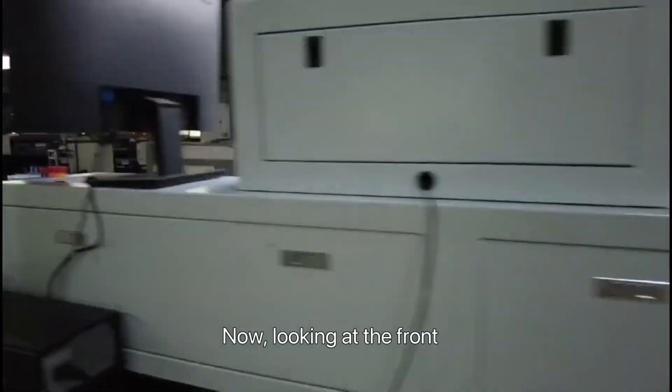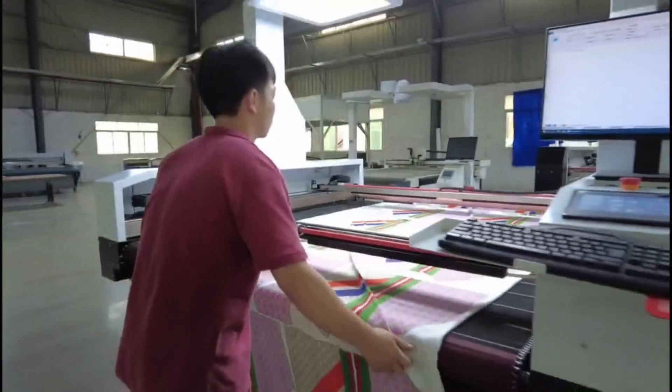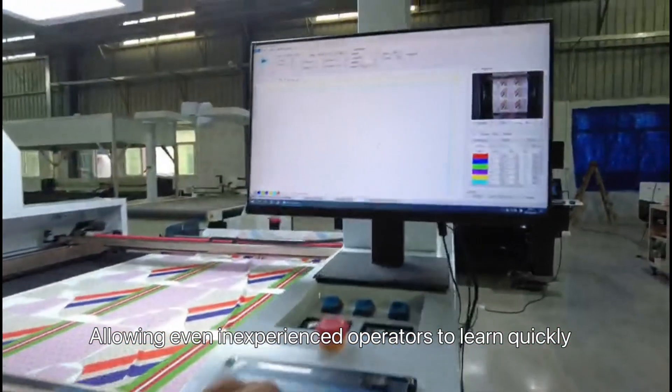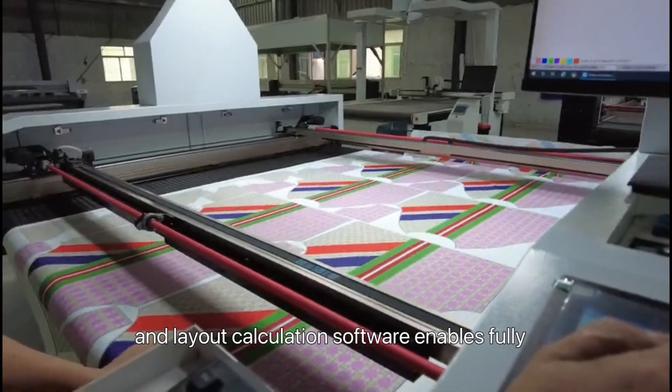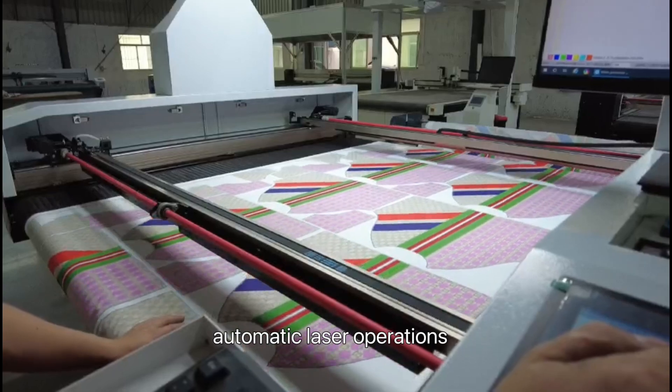Looking at the control system, our interface is incredibly user-friendly, allowing even inexperienced operators to learn quickly. The automatic drawing and layout calculation software enables fully automatic laser operation.